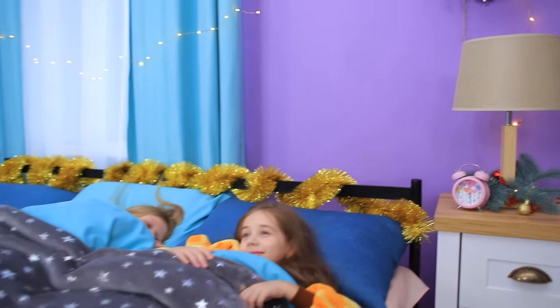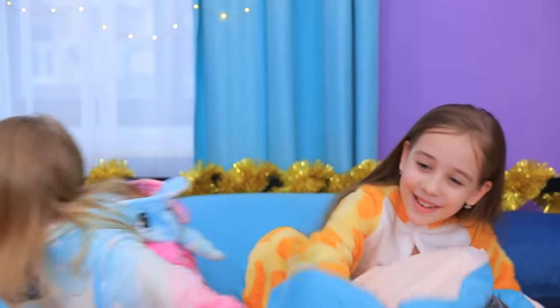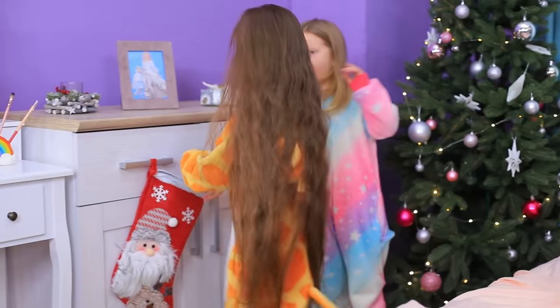Wake up! It's Christmas! Let's see what Santa brought us! I got an amazing new headband with Santa stuck in the chimney!